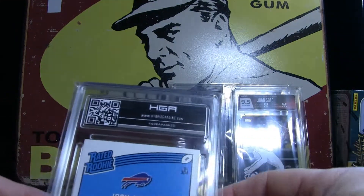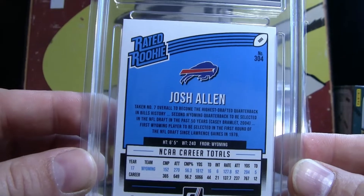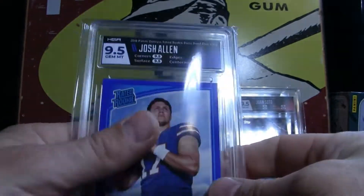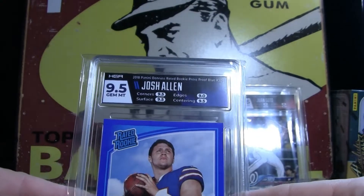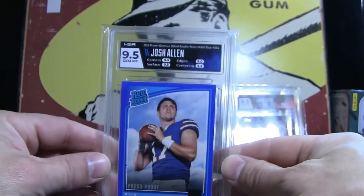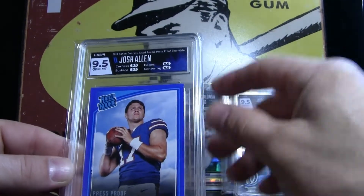This right here — Rated Rookie Josh Allen. This thing was perfect, I mean pristine. And boom — we got a 9.5 Gem Mint. Blue Press Proof, and I had a Match Card. Look at that, that looks awesome. Very, very nice.